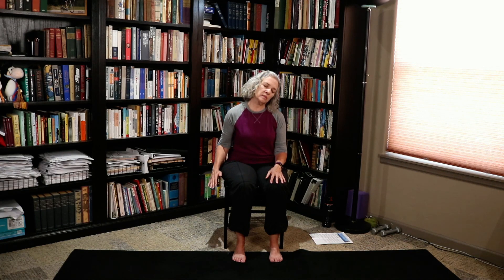Drop your right ear towards your right shoulder. Extend the left arm long. Flip your palm to face the ceiling. And release it. Drop your chin towards your chest. And release it. Drop your left ear towards your left shoulder. Extend that right arm long. Flip the palm up towards the ceiling. And release it.